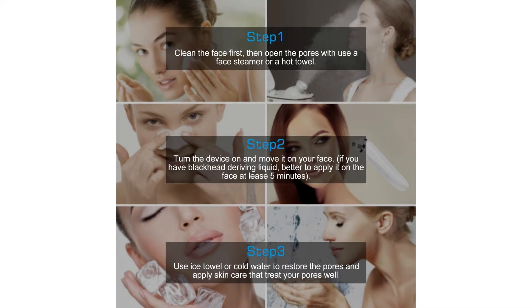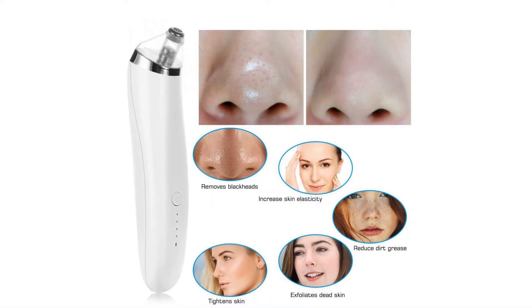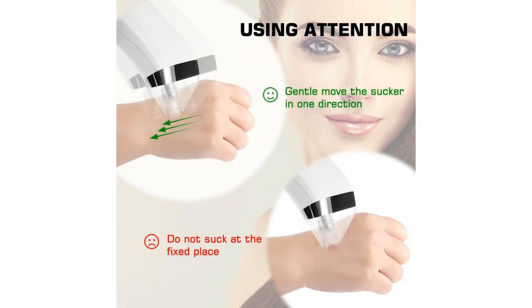Important warnings: Please do not use it if your skin is broken or damaged. It is advised to use it only twice a week, and please do not use it for more than 5 minutes each time. Overuse may cause damage to your skin.